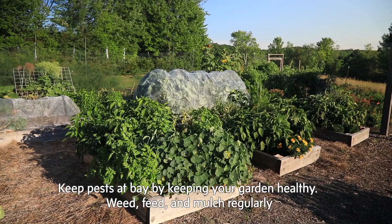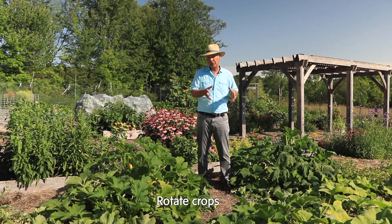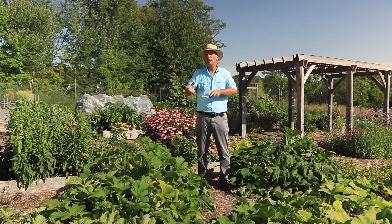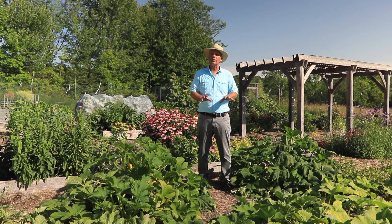First of all, the best thing to do is grow a healthy garden. That means watering, fertilizing, mulching, and weeding regularly. You can rotate your crops so you don't plant the same crop in the same place year after year. If you have some damaged plants from insects, pull them out — sacrifice a couple plants so they don't spread to other plants. And finally, grow insect resistant varieties. These are plants that'll stay healthy regardless of what kind of pests we have.